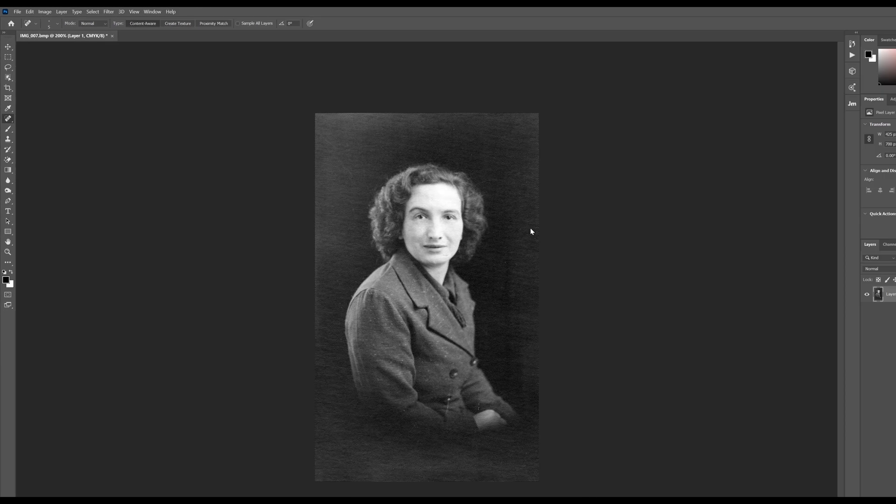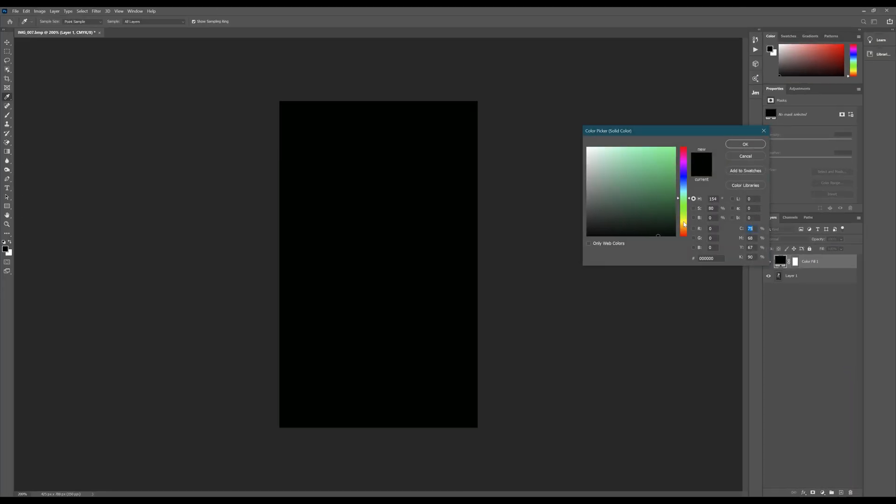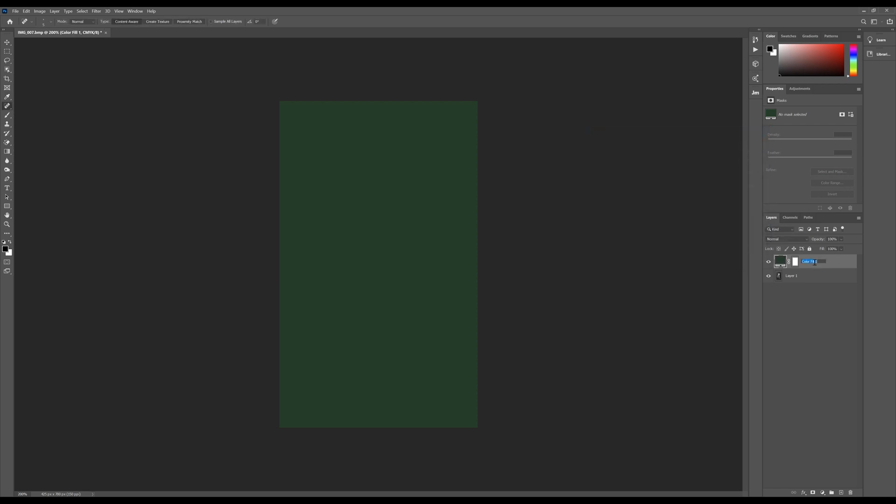This is really where the fun starts. We have to think about what colours the clothes were, what colour the face was, the hair - all of those things. We're going to do this by creating a series of solid colour adjustment layers. I'll start with the coat - I always remember my grandmother wearing a beautiful deep green coat. New adjustment layer, choose Solid Color, the colour picker will come up. It doesn't matter if you get this wrong at first. I'm going to rename the layer to 'coat'.